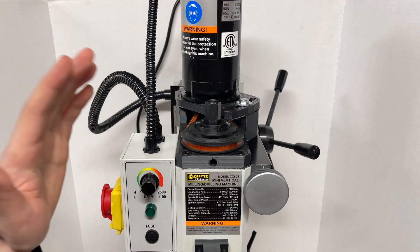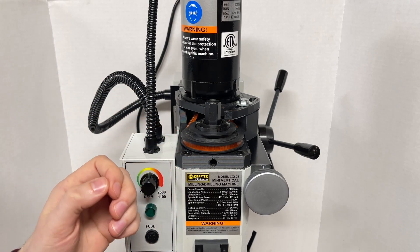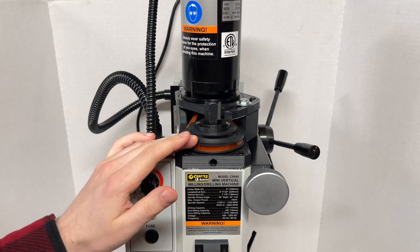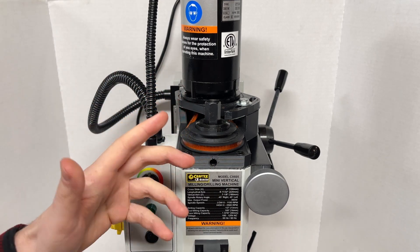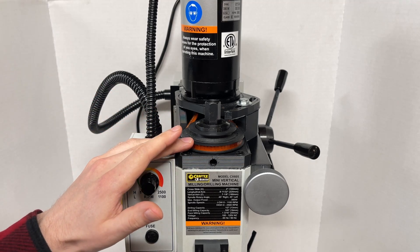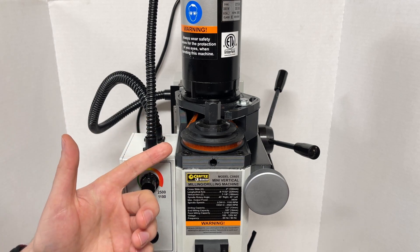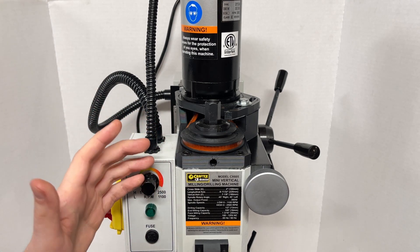Despite the minor hiccups, this did end up working pretty well, and it is much quieter than before — so mission accomplished. Truthfully, it might actually be a good thing that the belt is slipping when I'm being too aggressive. It should prevent me from damaging anything important or overloading the motor while taking a slightly too optimistic cut. With that said, I think if I started this project again, I would try a toothed pulley design and see if that works any better. But I think that's going to be a project for another day.